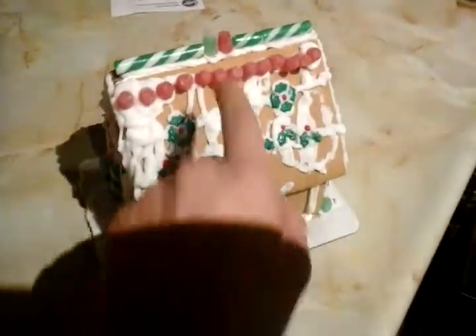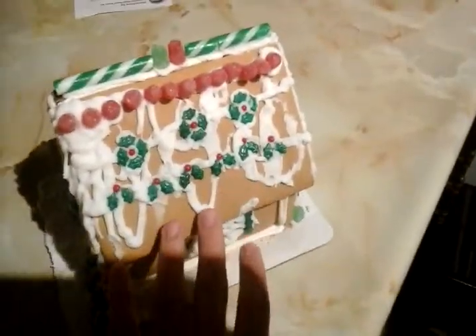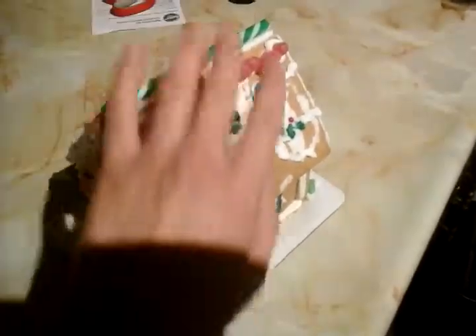I was trying to spread icing all over the roof, but there wasn't enough icing to cover the whole part, so that's the reason why it looks like this. I tried my best to make this gingerbread house look good.